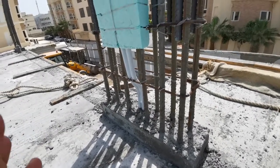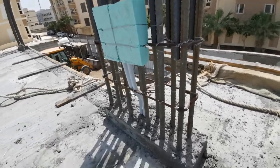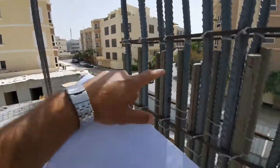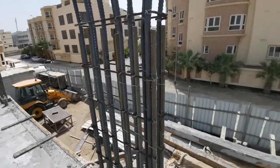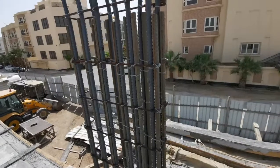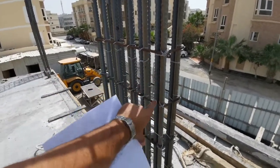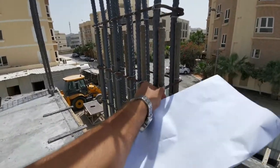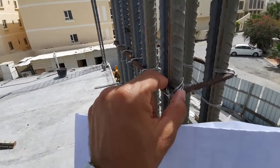Here you can see the column reinforcement is okay. They fixed the steel — you can see they provided 20mm steel, one, two, three, four, five, six — both ways, 12 total bars. They provided an overlap of one meter because this is 20mm steel. Here you can see the links at 200mm center to center, tied very well with binding wire in a cross-figure tie.